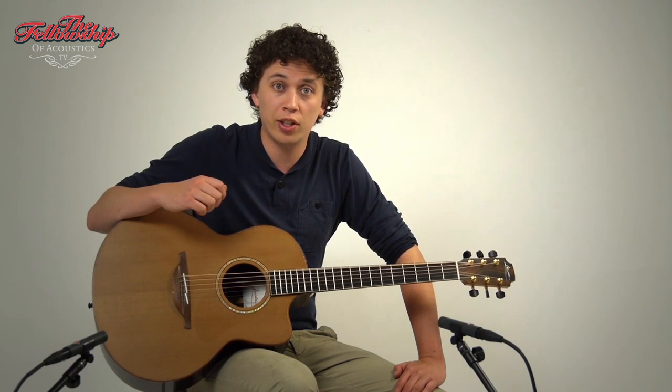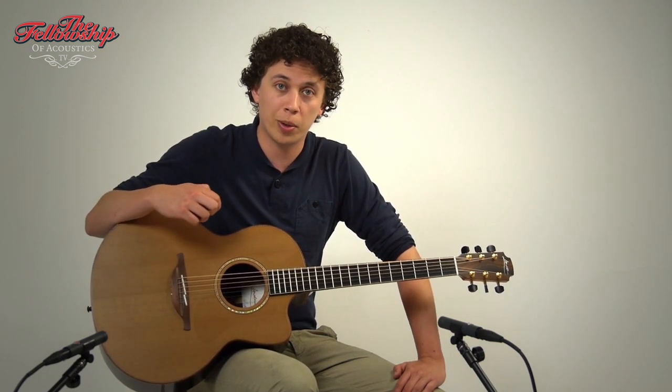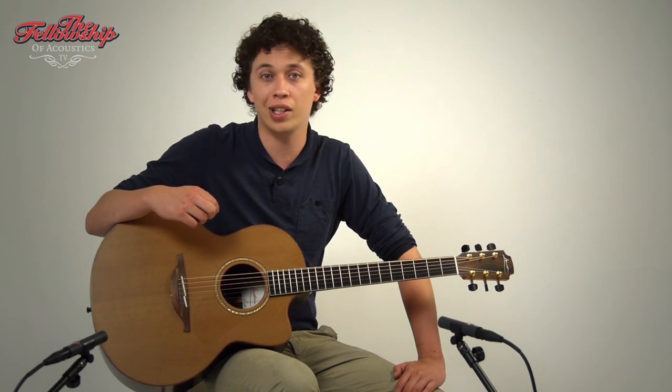If you want more details on this guitar, you can check out the link in the description below this video, or visit our website at www.tfoa.eu.